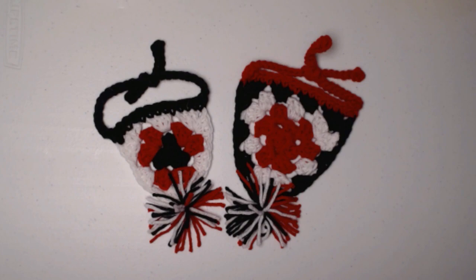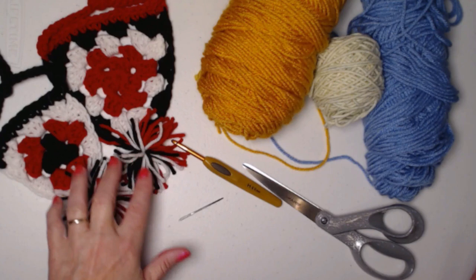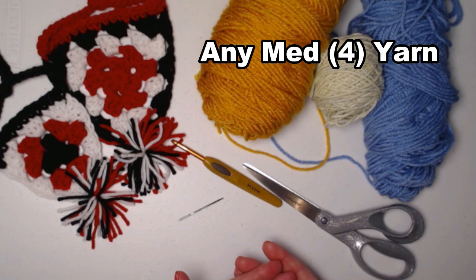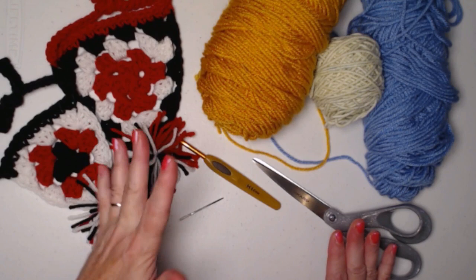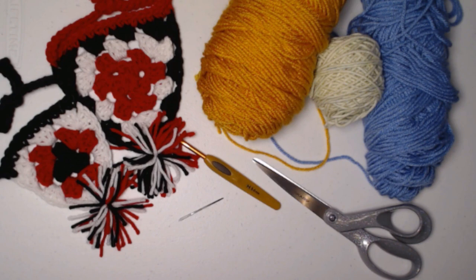I'll explain how to make them in bigger sizes as we go. To make our triangle pennant bandanas for your dogs, cats, or any pets, you're just going to need some acrylic yarn — medium weight, number four yarn. I used three colors, but you can use two or even all one color. You can make the pom-pom or leave it off. I like it because it goes along with school spirit, which we've been doing with our back-to-school patterns. You can just get into your yarn stash and come up with colors that you like — it doesn't have to be school colors.